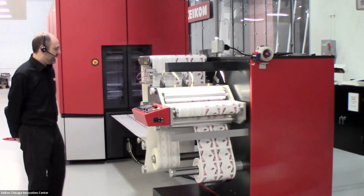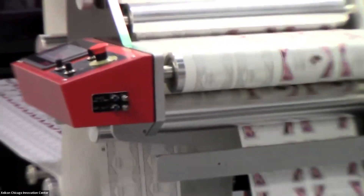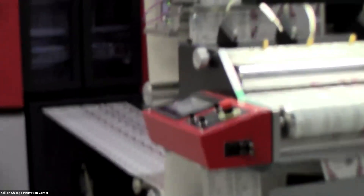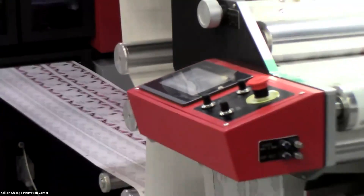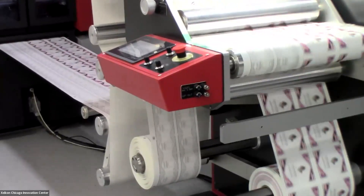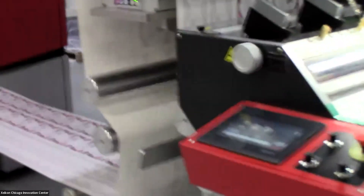As you may see, we're running a 20-inch wide web, and on our rewinder we are slitting that into two separate webs. You'll notice that the print size or the repeat size of the labels that we're printing are different on both sides of the web. This is a feature of Verilane and x800 that allows us to take two completely separate layouts that do not have a common repeat size, and use x800's Verilane feature to make the most use of that 20-inch wide web, giving us maximum productivity of the CX500.